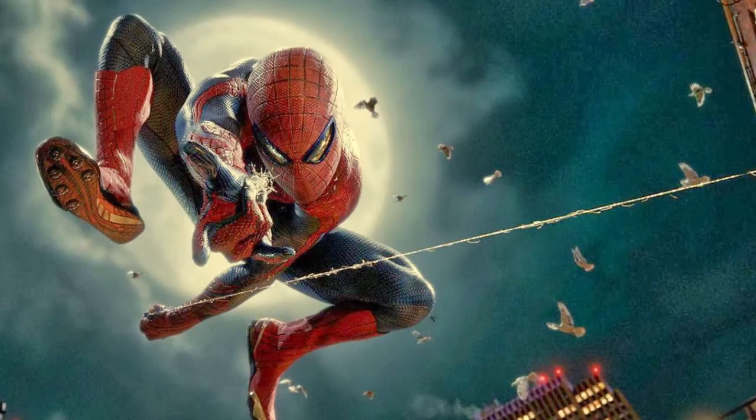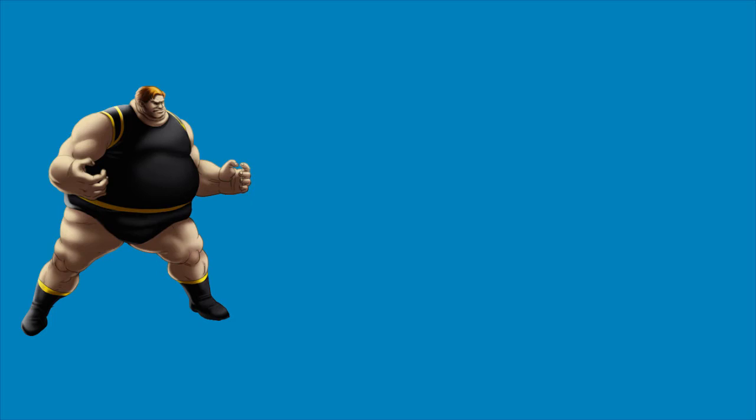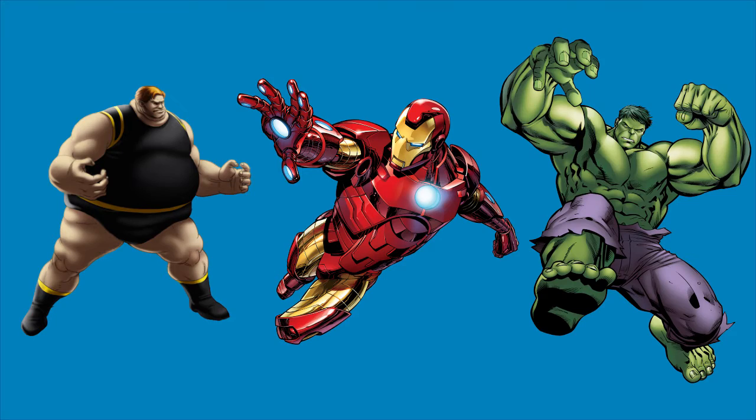10. The tensile strength of Spider-Man's webbing has been estimated to be around 120 pounds per square millimeter. This makes it strong enough to hold the Blob, Iron Man, and even the Incredible Hulk for a short period of time.